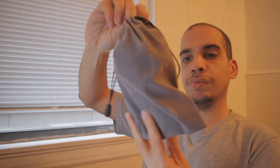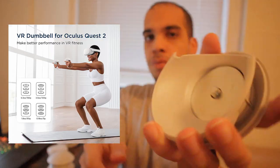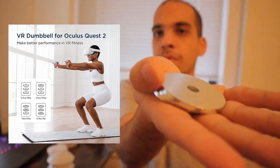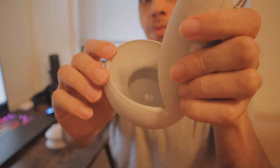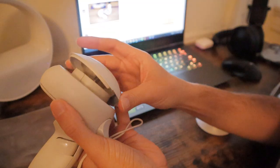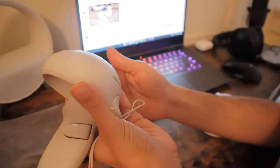Inside of the box you'll see that everything is inside of this nice little carrying pouch. It's really simple to get started — what you've got to do is put the bottom part in first and then put the top part.